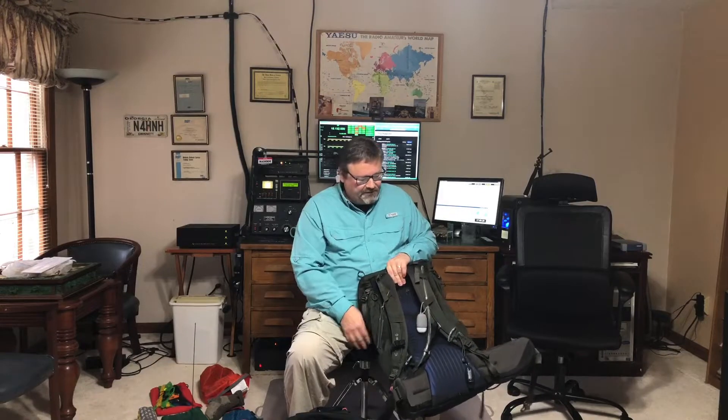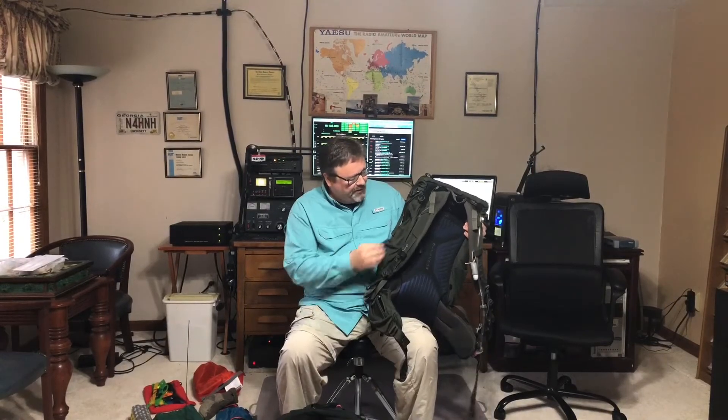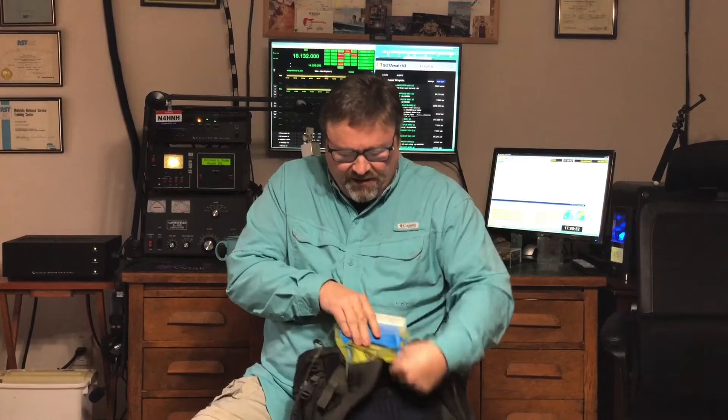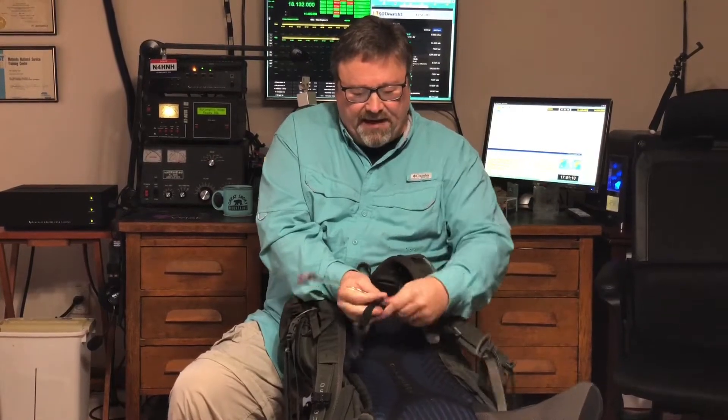This larger pack is the one I use when packing out with my bigger radio — it covers more bands and has 100 watts of power available. This is an Osprey Kestrel 48, though it could really be any backpack. It has a water reservoir that slides into a compartment on the outside of the pack, which pokes out a little when full and makes a nice cushion against your back. This is the drinking spout that attaches magnetically to the strap.